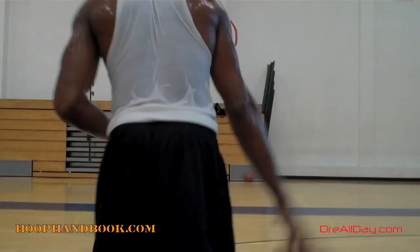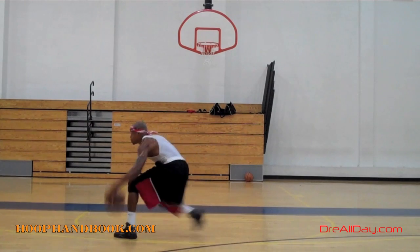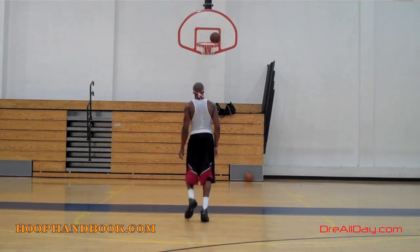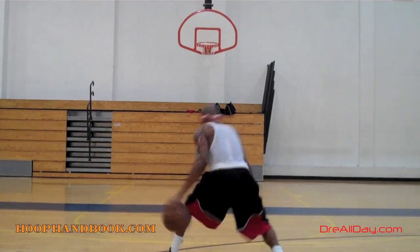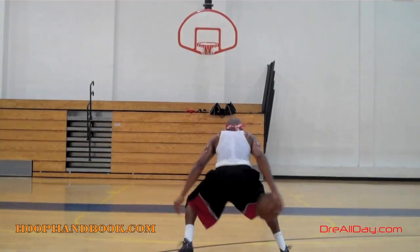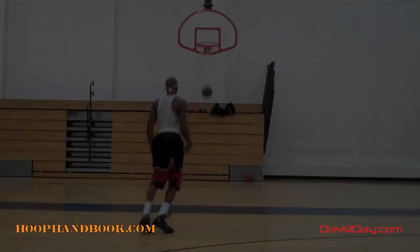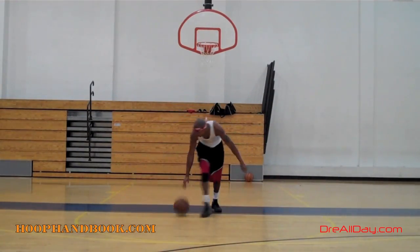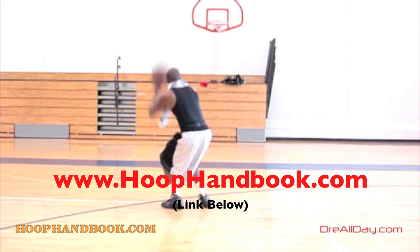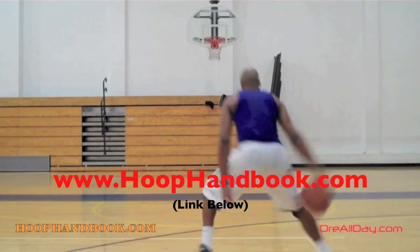StayAllDay.com. You watch me work on my game, now it's time to work on yours. The Hoop Handbook is a series of workout programs straight from my own personal experience working out and training on every aspect of basketball.